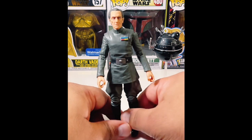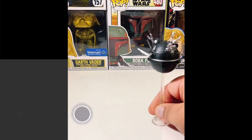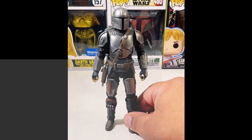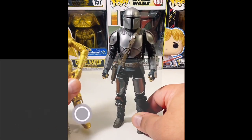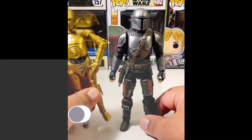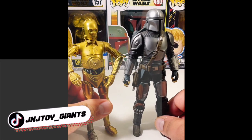If you guys go to our YouTube channel, I just unboxed the C-3PO and Mandalorian figures — that's going to be on the channel soon. I did that as a live unboxing. It's already up on the YouTube channel, so go ahead and check that out. I also did this as a live TikTok unboxing, so check that out as well. Let's move on to the next one.